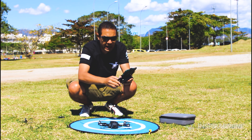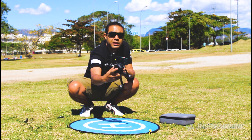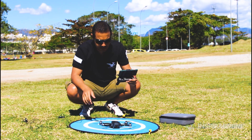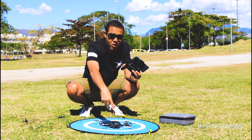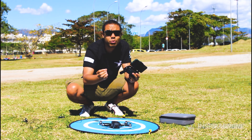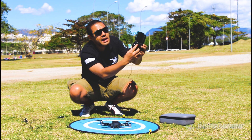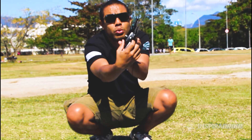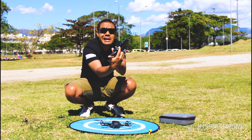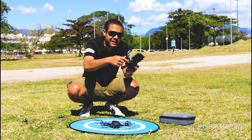First, let's turn on the radio. The radio is now on. Let's turn on the drone. Note that when you turn on the drone, it makes a beep on the radio — this means your radio has paired with the drone. Once done, observe on the side of your radio if the GPS is turned on, because this button turns GPS on and off. It's important to keep the GPS turned on.